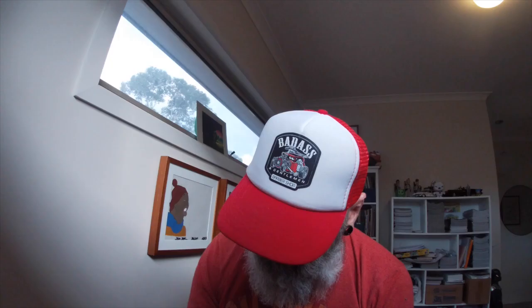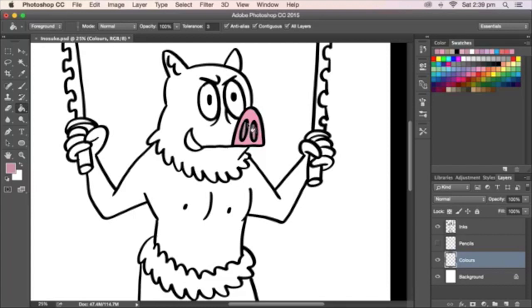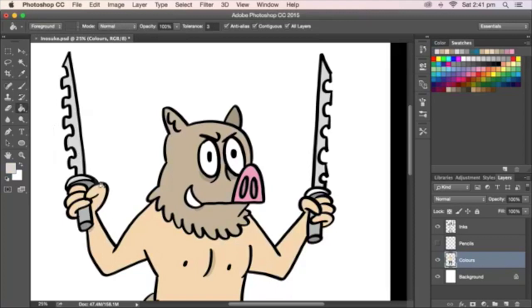Okay, let's add some colour. It's a nice pink snout. I nearly forgot the bed here, but it's okay — fixed it.